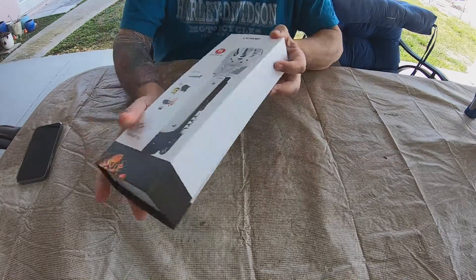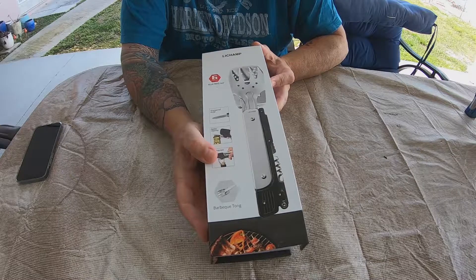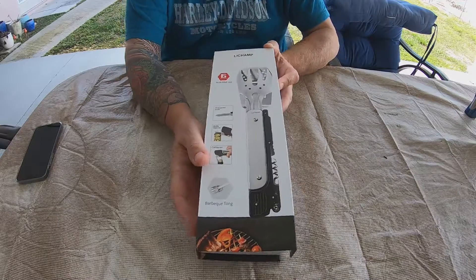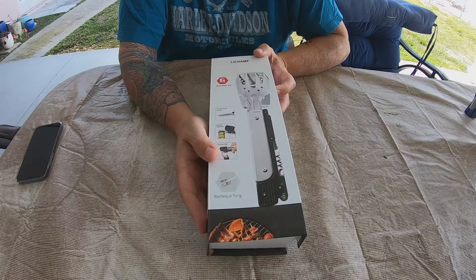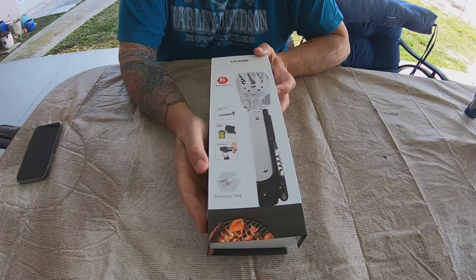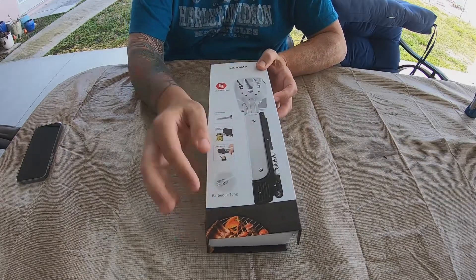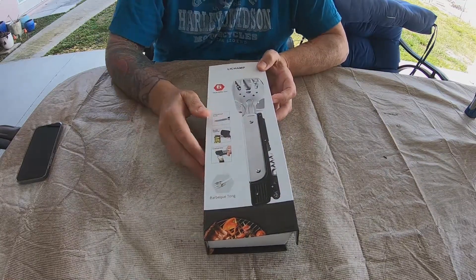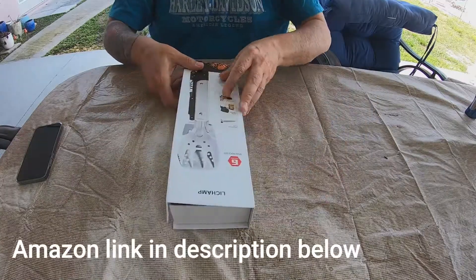Today we're going to review the LilChamp 6-in-1 multi barbecue tool. So what is this? A sharpened knife, a bottle opener, a wine opener or corkscrew opener, tongs, spatula, pitchfork — 6-in-1. So let's open it up.